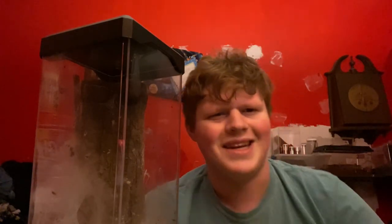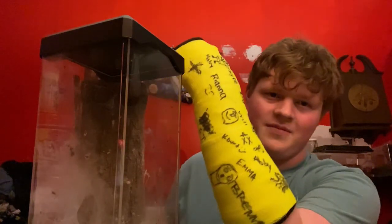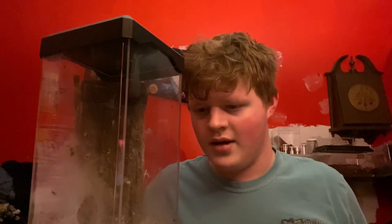Yeah, I got a new cast — here it is, I have all my signatures, it's nice. With that being said, that's the video. Thanks for watching — please get this one to 20k views too. Bye.